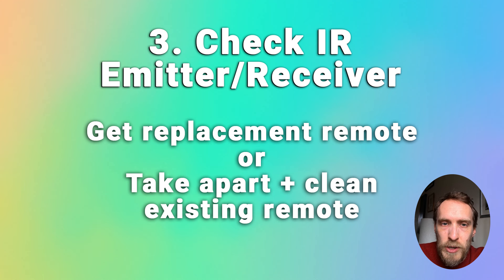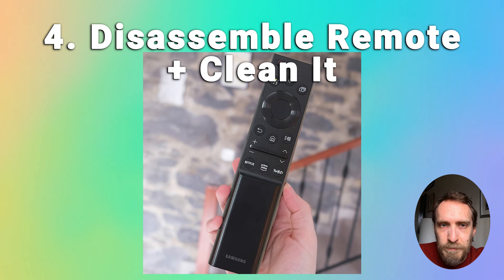If you don't want to replace it, you can try taking the remote apart. The remotes are usually held in two halves by small plastic clips on the side — you can use a blunt knife or credit card to pop the catches and separate the two halves. Then clean all the components with isopropyl alcohol, make sure there's no dirt stuck under the buttons, give it a thorough clean, and stick the remote back together and try again.